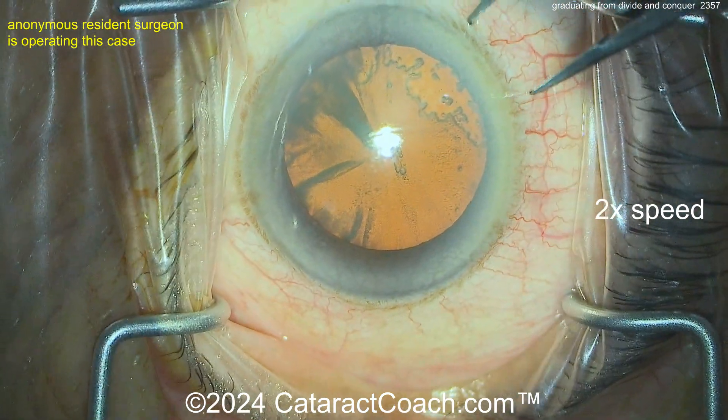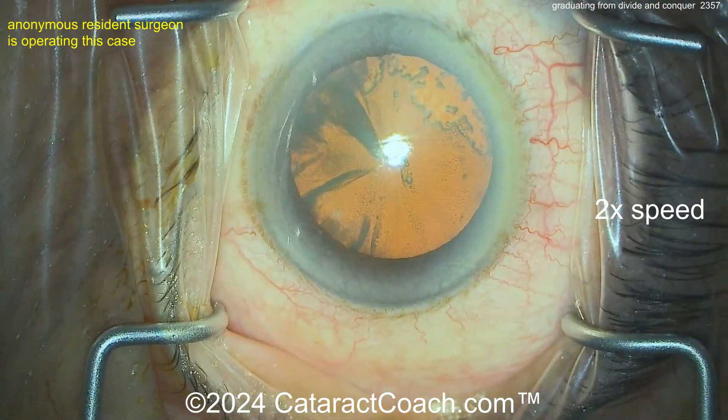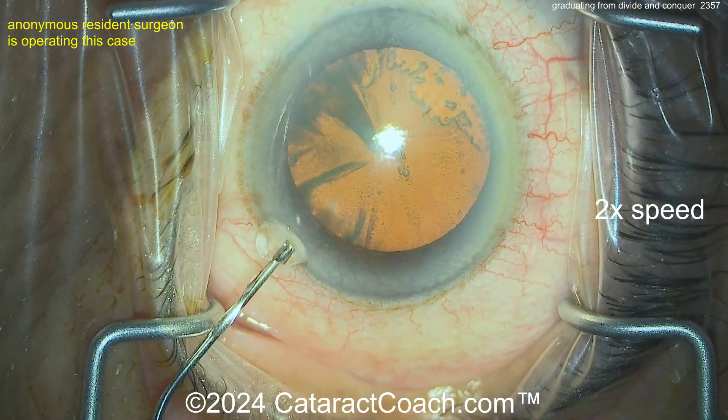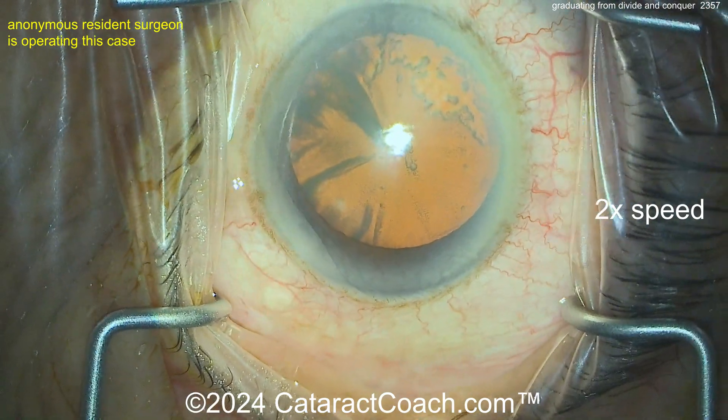There's one paracentesis — a little avascular for my tastes. Let's see the other paracentesis again — a little avascular for my tastes. I like to barely hit those limbal vessels. Now putting in some viscoelastic — that looks pretty reasonable.